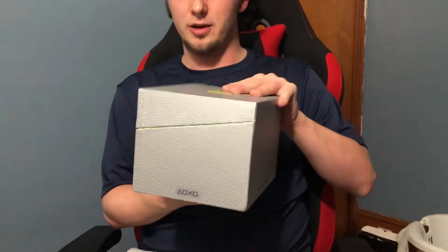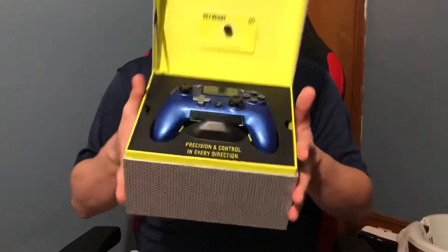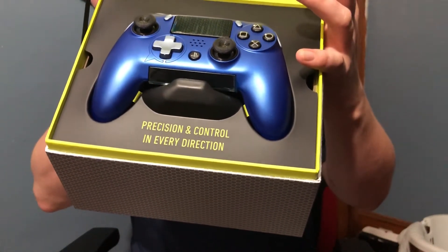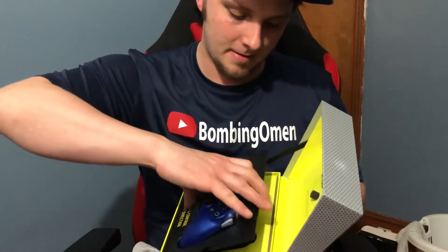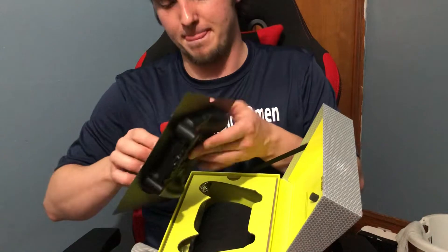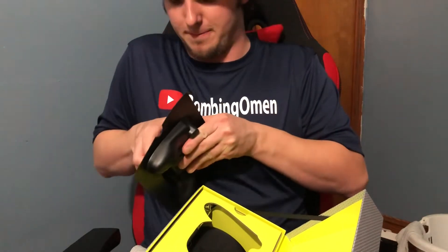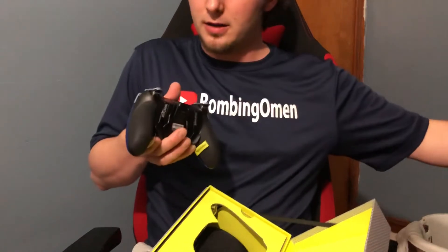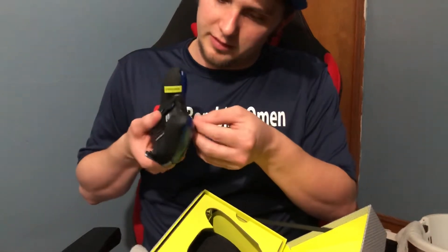It has a little opening tab. This is what we're looking at — the Scuff Vantage right there. Let's pop this sucker out. It's kind of locked in. Pop it out — alright, this is my Scuff Vantage. It has these removable tabs.